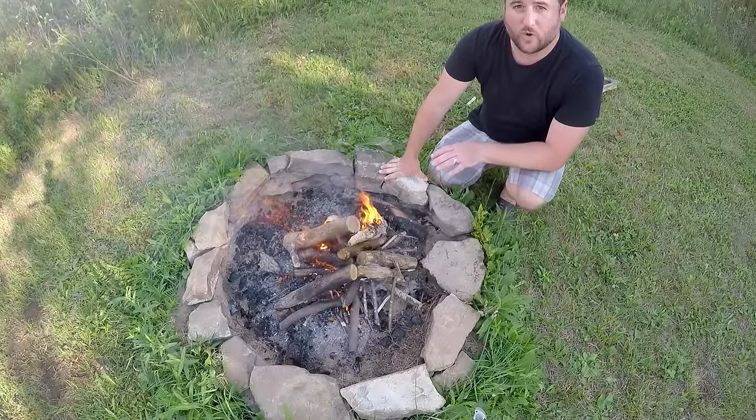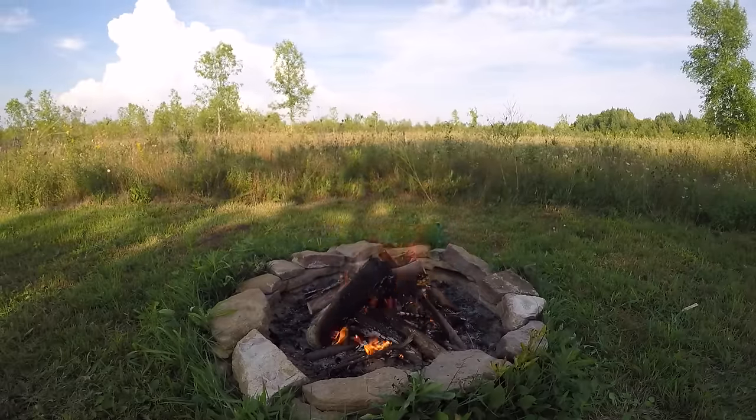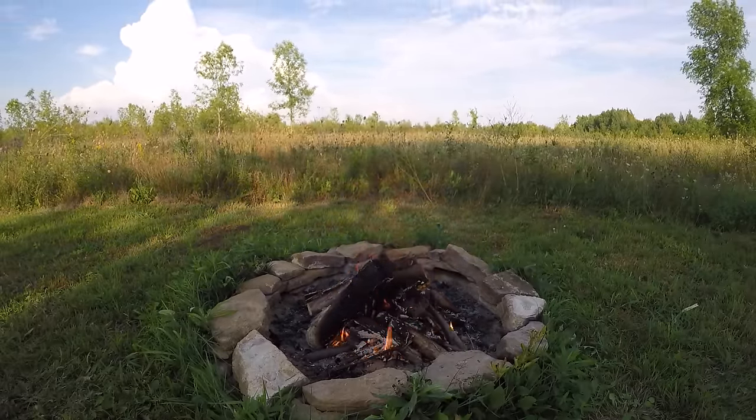Our fire is going pretty good now, but it's not actually the flame we need to cook the corn — we actually need the coals. So I'm gonna let this burn down until we have a nice bed of red hot coals, and then we can put the corn on.